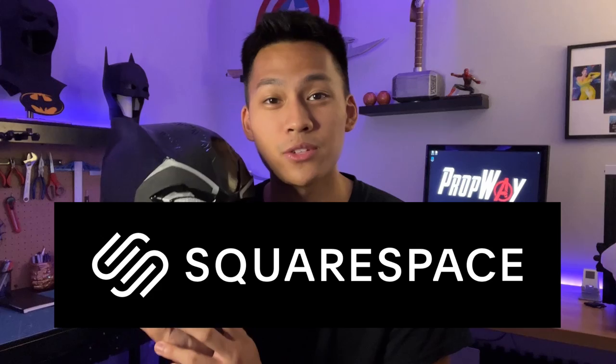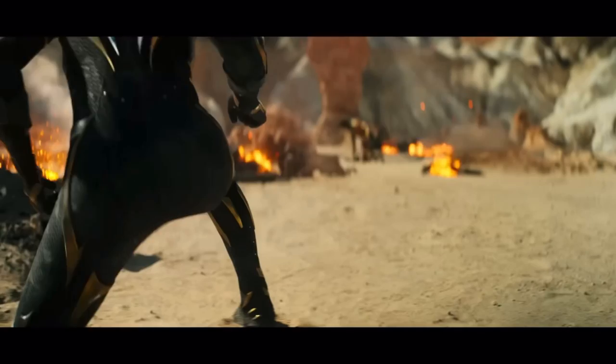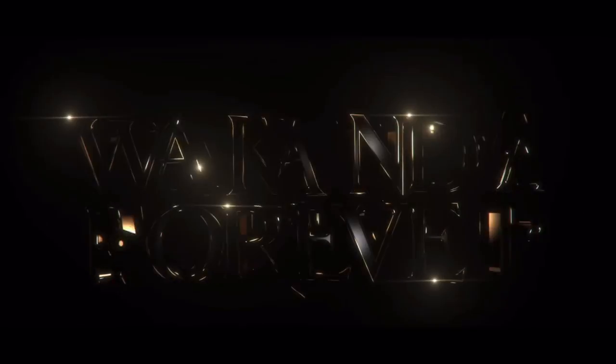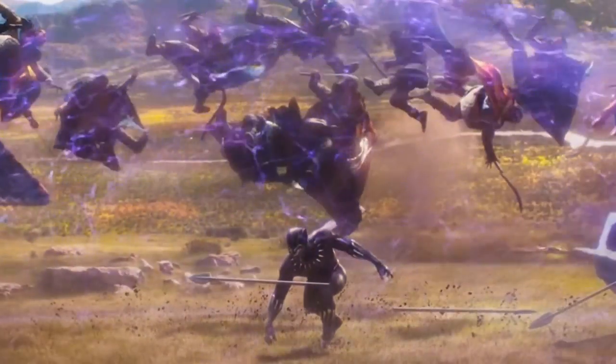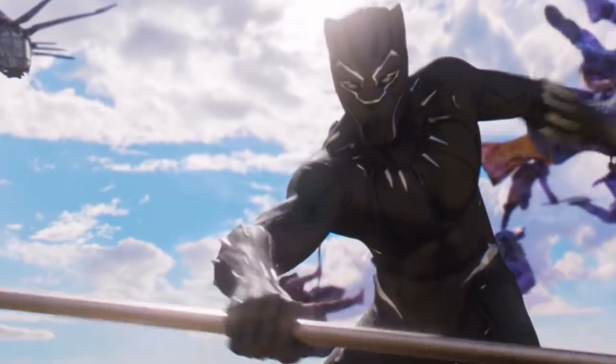And before we get on with the tutorial, I would like to thank Squarespace for sponsoring today's video. And with the release of the Black Panther Wakanda Forever trailer, I felt it was the perfect time to do this project. Black Panther is one of the coolest characters in the Marvel Universe, if not the coolest. And with the release of the trailer and in honor of the great Chadwick Boseman, it really felt like it was time to do this build.